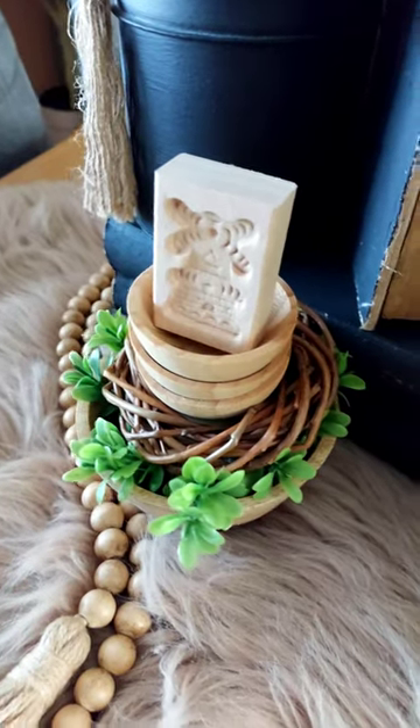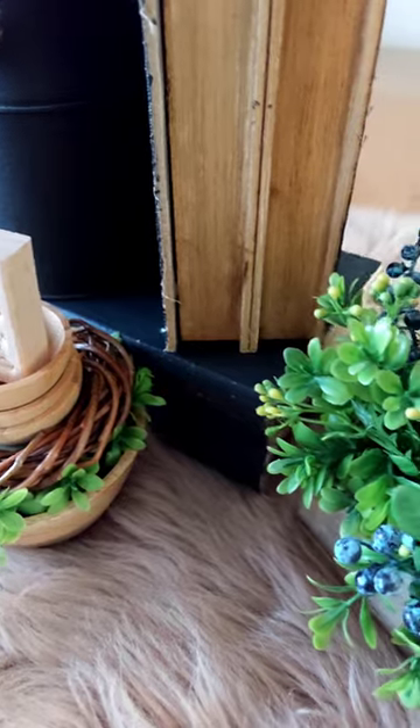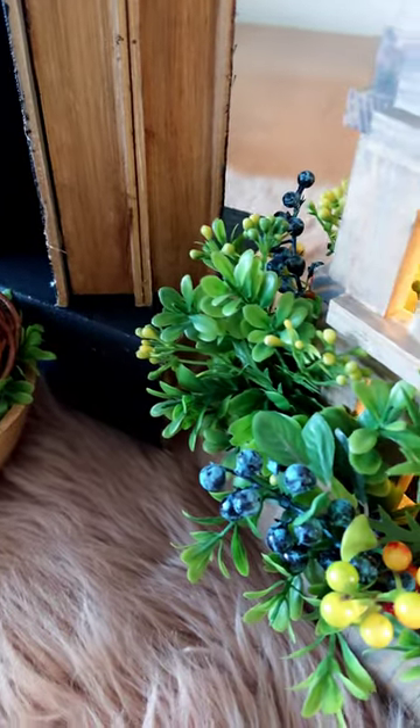Hey everyone, welcome back with our daily short. You can already see I'm filming some new DIY inspiration. Do you want to see how I made this cute planter lantern?